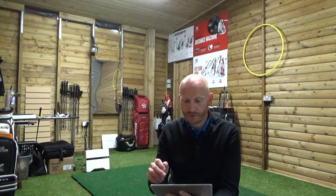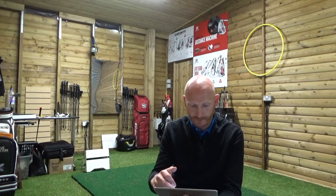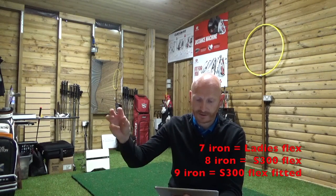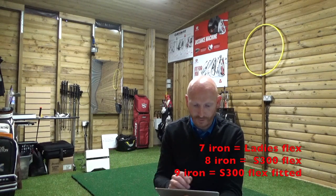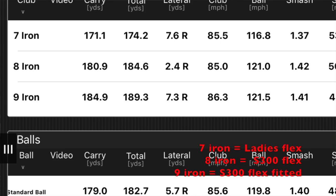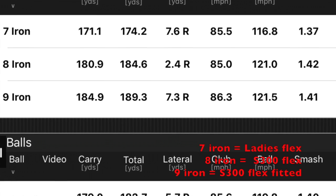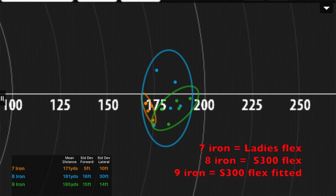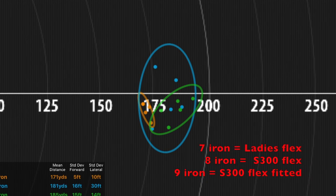I can lose 10 yards — 170 yards with a seven iron, that's pretty good. So I preferred the ladies shaft to my own shaft. I then tried my own shaft gripping full length — my spec is an inch longer than standard. The inch longer makes it play a little more upright. Once I get to full length, I got an extra five yards: 184.9, so 185 yards — that's 14 yards further than the ladies one, and the deviation was 14 feet, so only four feet more than the ladies. So I'm hitting it 14 yards further and I'm only four feet wider in grouping.